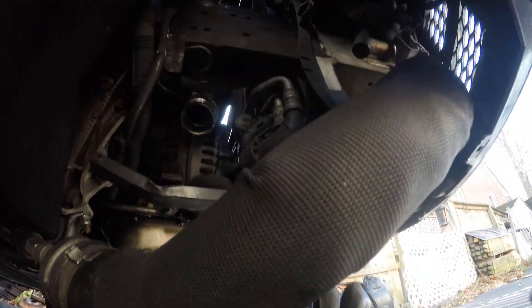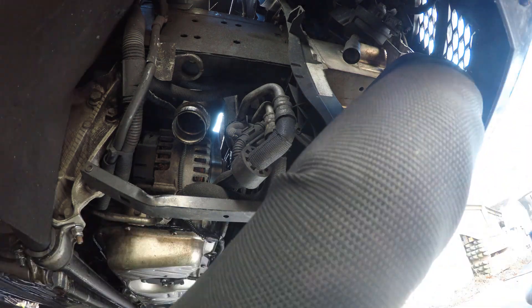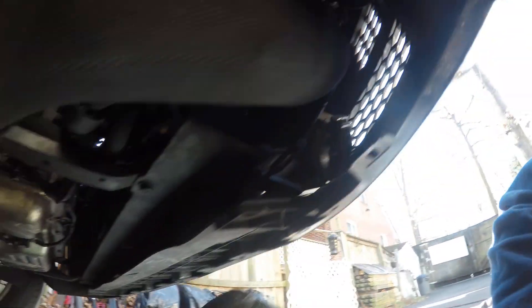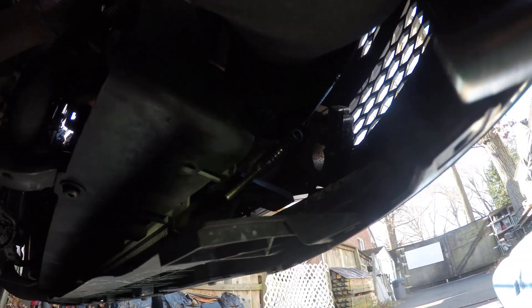Hopefully you guys can hear that. I am toggling my finger around — we've got a leak. This affects performance. I can already tell it's leaking right there, right in there, right where the hose goes to the intercooler. So we have a leak that we need to fix on the shop car.